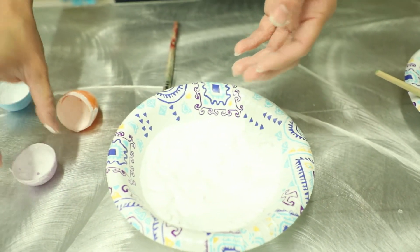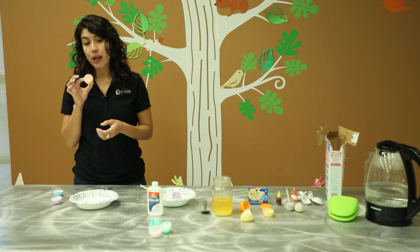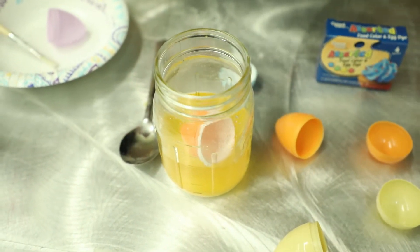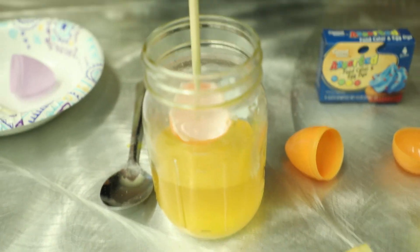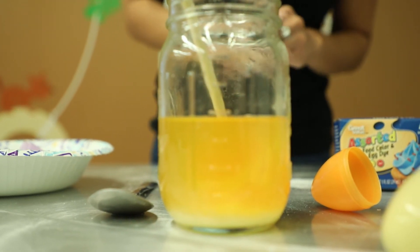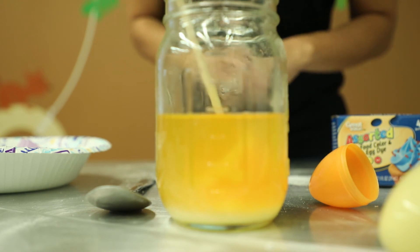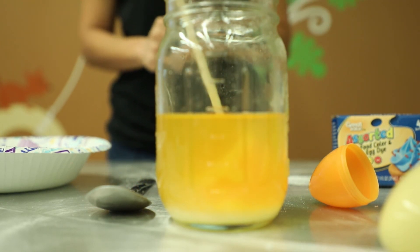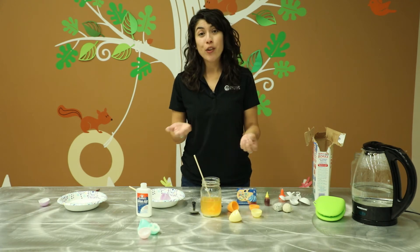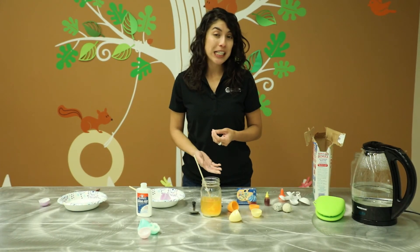Once we coat our eggs with the borax, we want to let that glue and borax set for at least 30 to 45 minutes before you actually add it into your solution. We prepped these the day before, so these are all ready to go. We're going to go ahead and dip these into the jar. You can use a chopstick, a pipe cleaner, or a popsicle stick — what you really want is to make sure that your Easter egg is completely underneath the water so that you're able to get more crystals to grow. Now is the waiting part. We recommend leaving your Easter eggs in the solution overnight or for the whole day for better results. But if you absolutely can't wait, check it in about four hours and see if you've got anything growing.